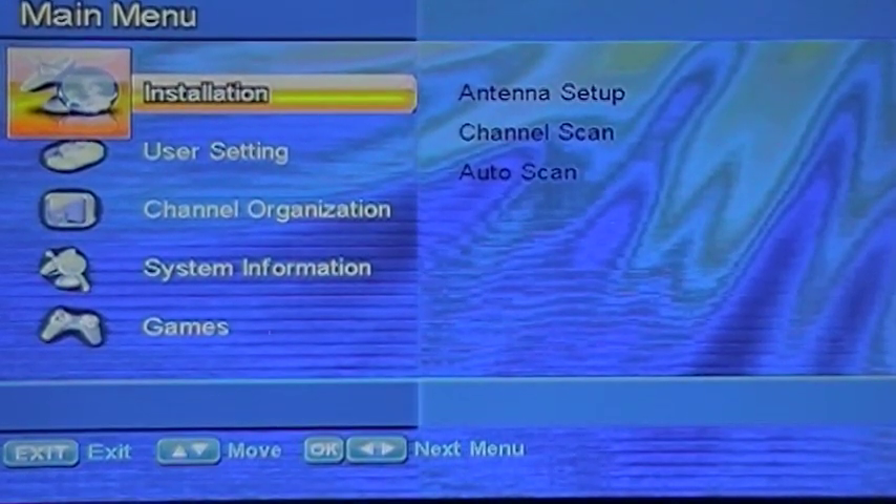Today we're going to show you how to load a file onto your ViewSat receiver. First, go to your main menu. Take your USB thumb drive and insert it into the receiver.